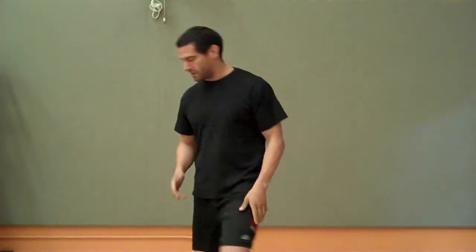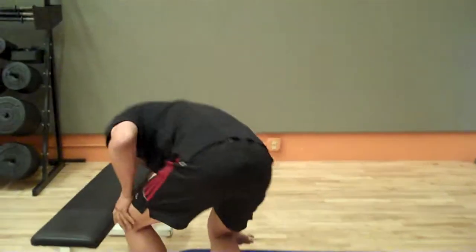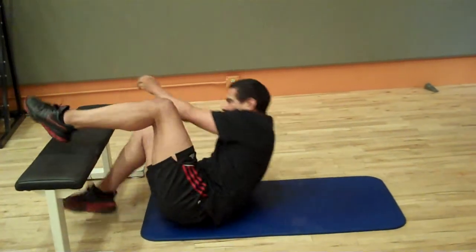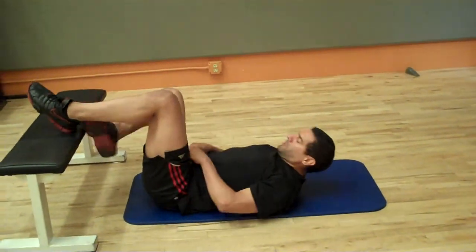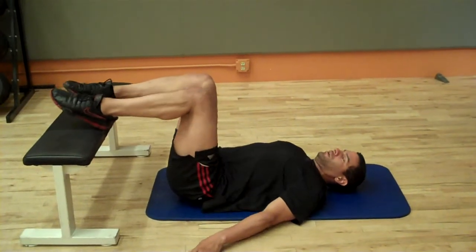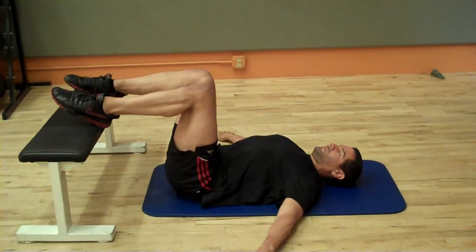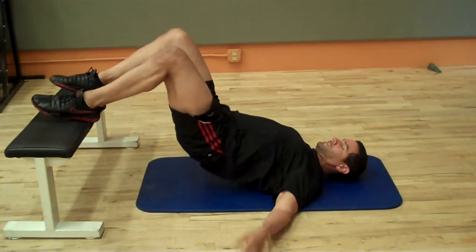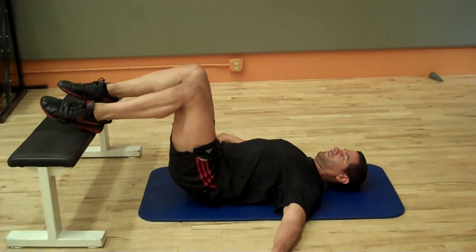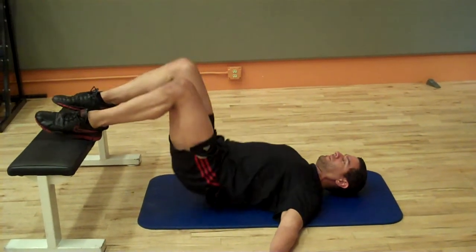So we're going to start with the glute exercise. You can do this on a bench, a chair, anything that's elevated. I'll do the basic one first. You just want your feet on the edge and simply you're going to do a nice little bridge like that.